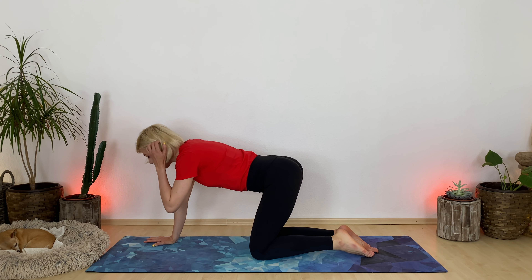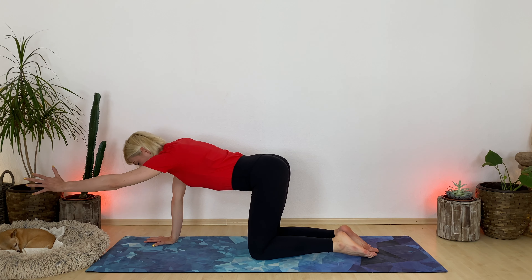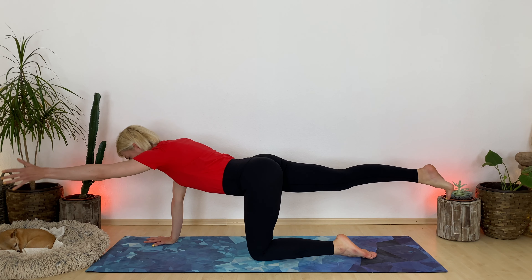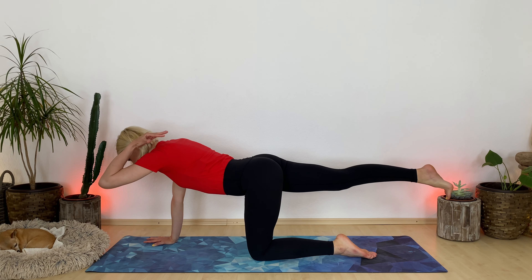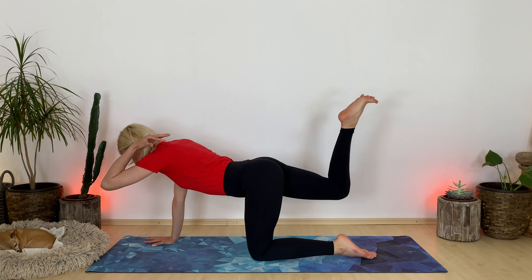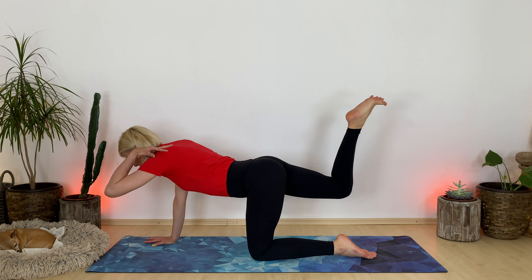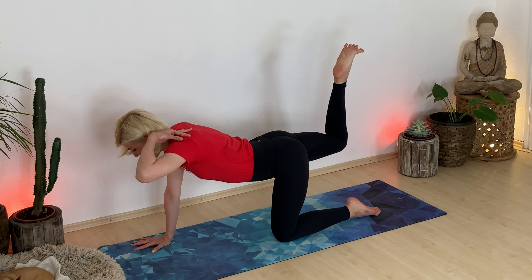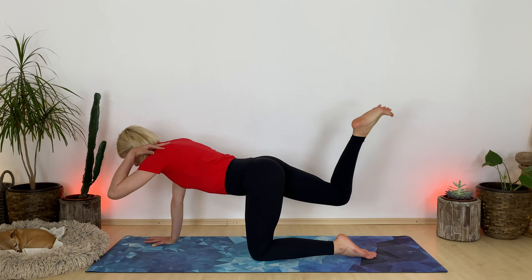Other side. Extend your left arm out and your right leg back. Flex your toes. Now rest your left hand on your left shoulder. Hamstring curl your right leg. Take a breath in. Lift up your left shoulder. Kick your right foot up. Exhale, crunch.